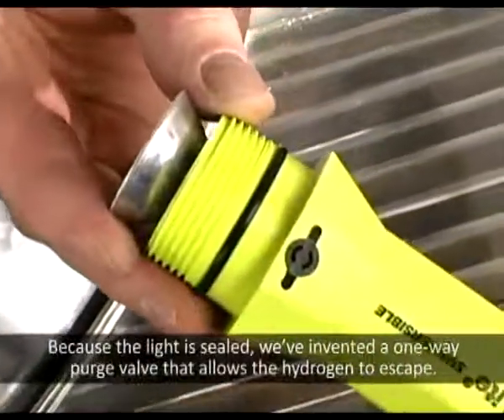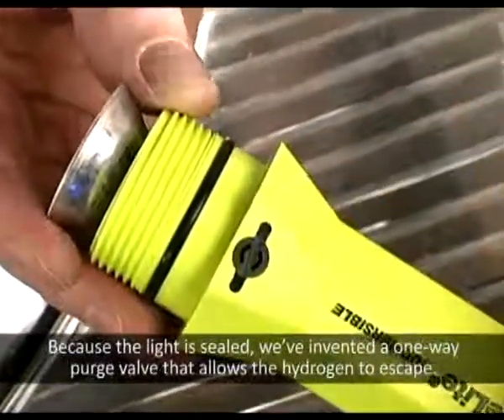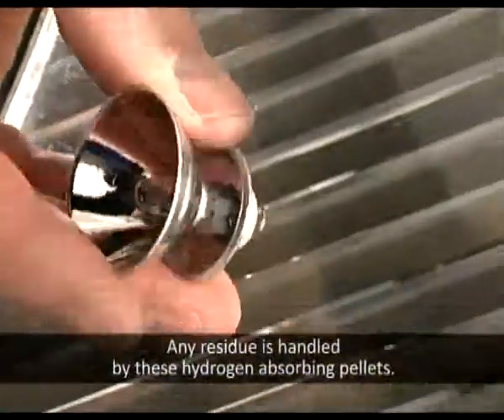Because the light is sealed, we've invented a one-way purge valve that allows the hydrogen to escape. Any residue is handled by these hydrogen-absorbing pellets.